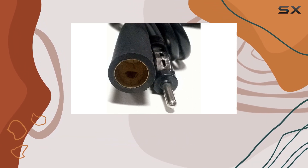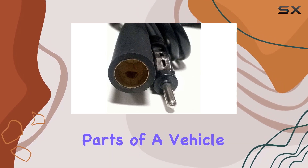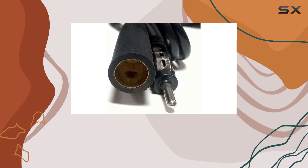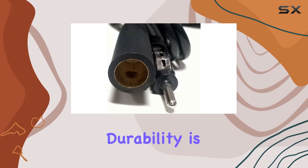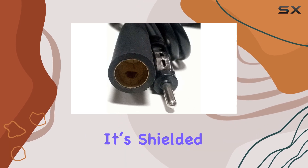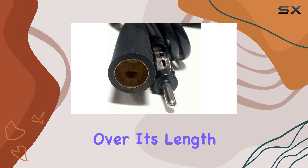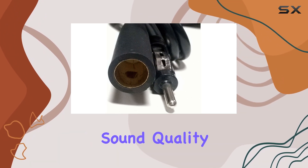The cable itself is designed to be robust. It needs to be, considering it might run through various parts of a vehicle — from under the carpets to behind panels and dashboards. Durability is a must, and this extension wire doesn't disappoint. It's shielded adequately to prevent unwanted interference and maintain signal integrity over its length, which is essential for maintaining sound quality.